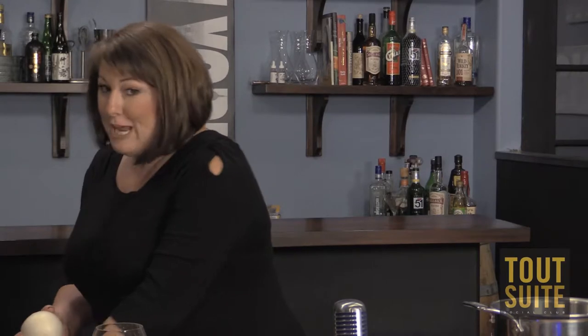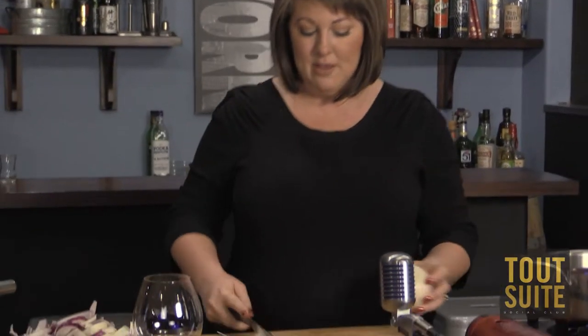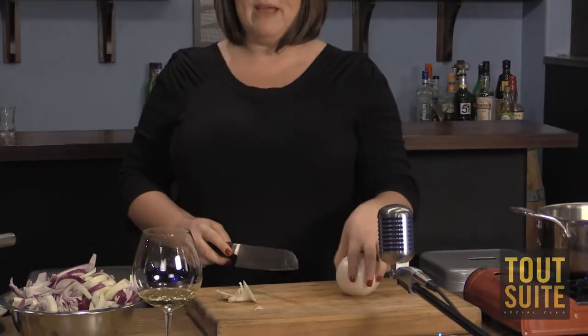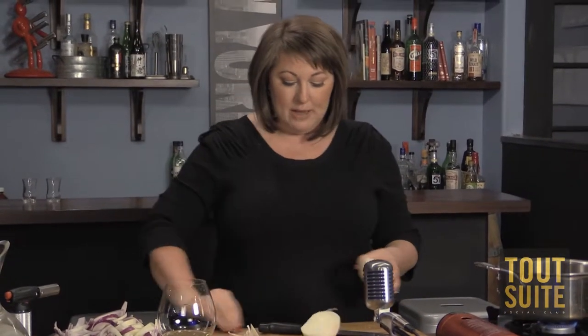We're going to start with onions. When you look at a normal recipe, you'll see 'one onion.' But this is one onion, and this is one onion — one very large, one very small. So they're looking for something in the medium of that. We'll go with the white onion, and if I'm making this soup for me and my husband, I'd plan for about two and a half onions each for a main course.